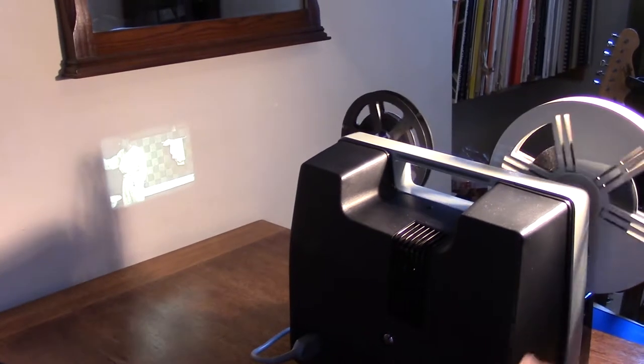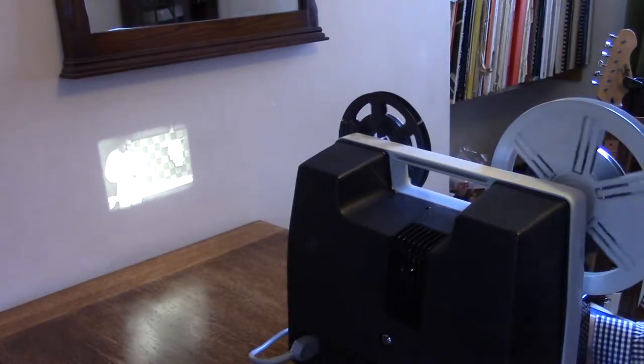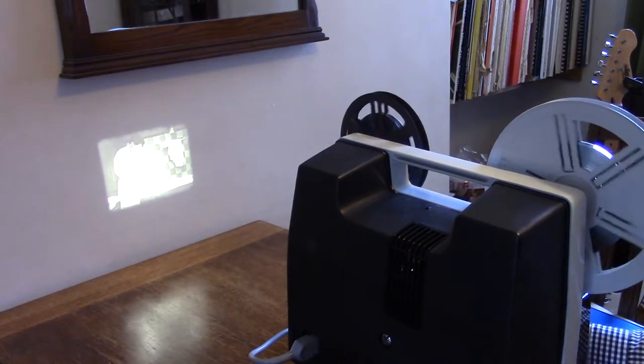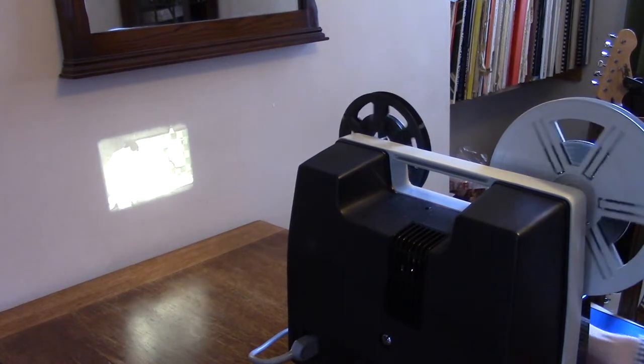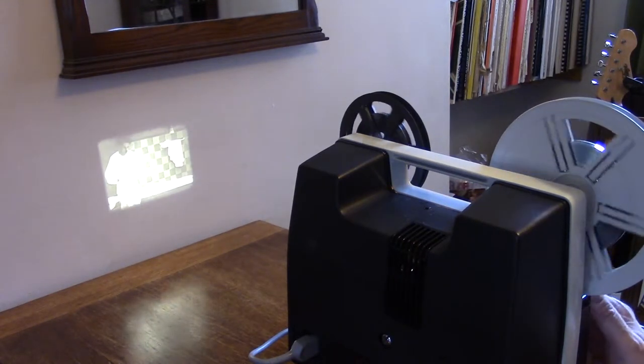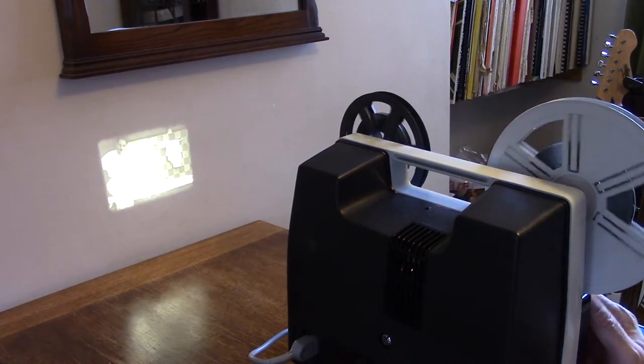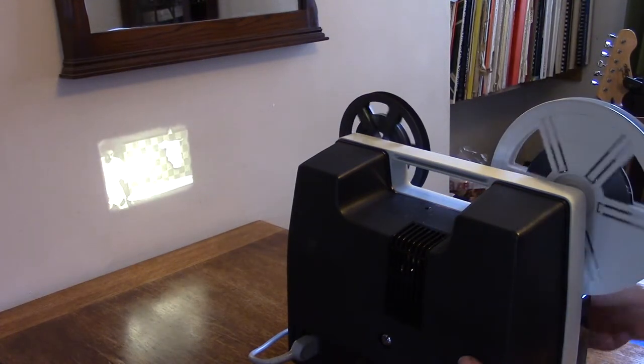So if I turn off the light you can see — you might get to see a bit of Charlie Chaplin there — and this projector is running quite nicely. I think it would do with a bit of a service but it's not bad at all. Turn it off.